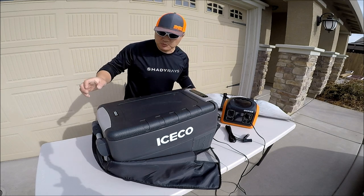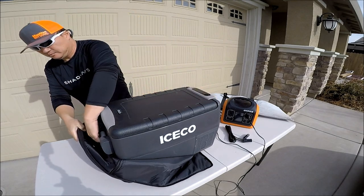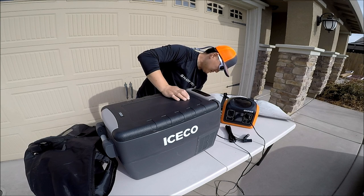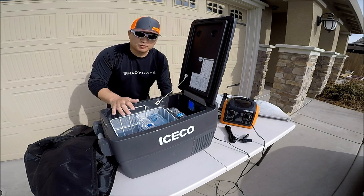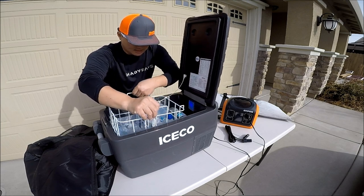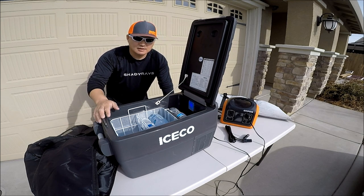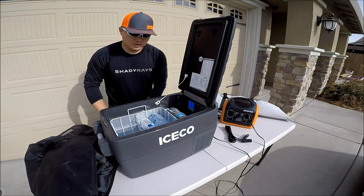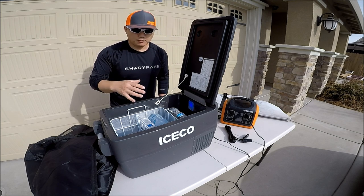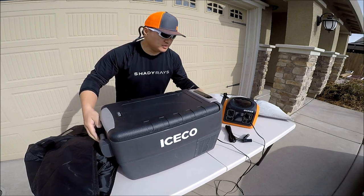They say you can put up to 44 cans of 12-ounce soda — obviously without the basket since the basket itself takes up some space. I wasn't able to test that since I don't have 44 cans of soda laying around. But as far as water bottles go, without the basket I believe you can put more than 20 water bottles in here, so it's got pretty good capacity for being portable. Empty, I believe this weighs around 33 pounds.